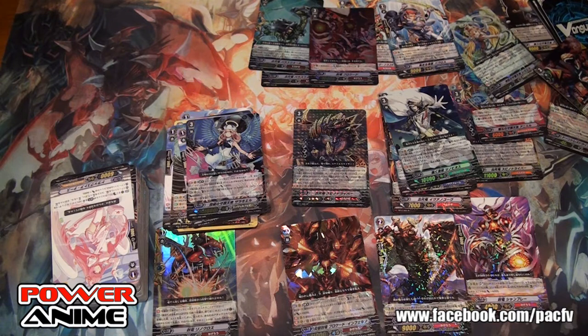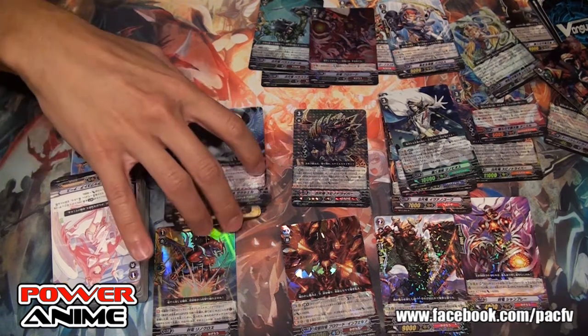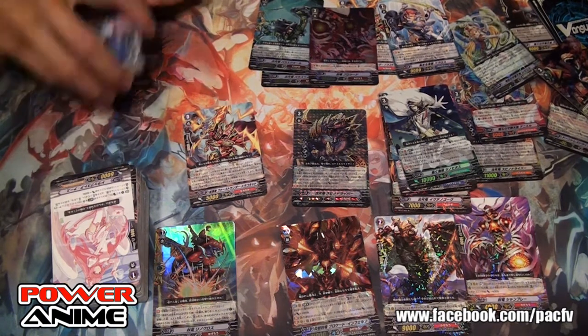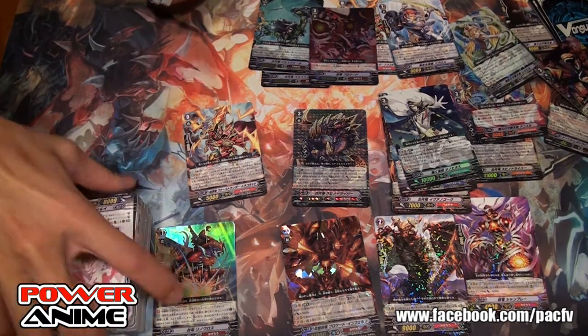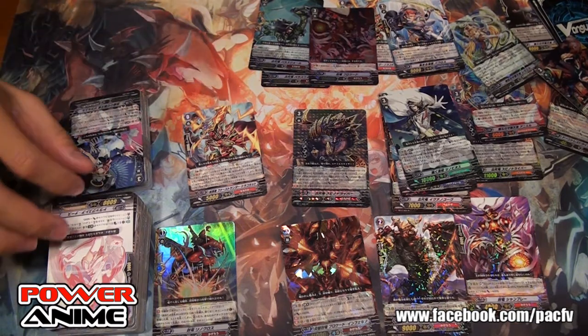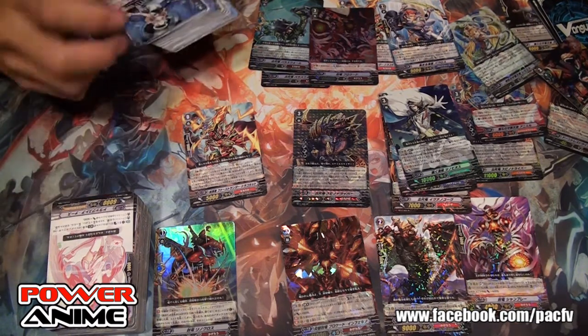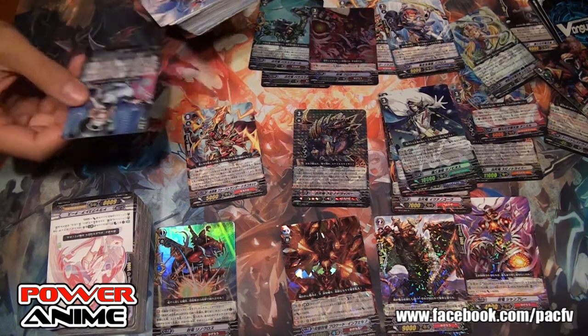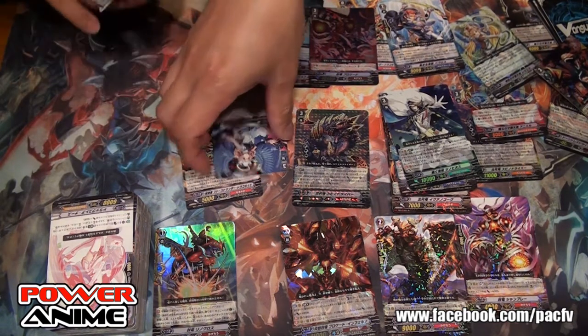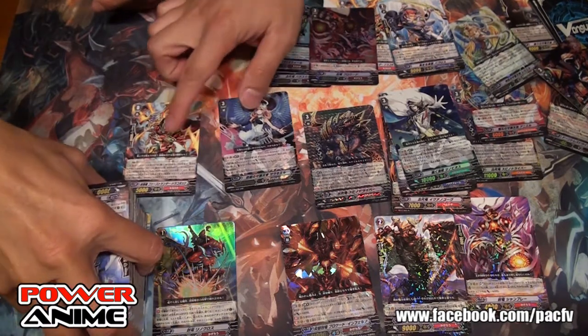For the Tsukiyomi lovers, we're getting an extra booster on Tsukiyomi. OTT is coming back — triple rare, OTT is coming back. Well, that is our box opening. Thank you for joining us.